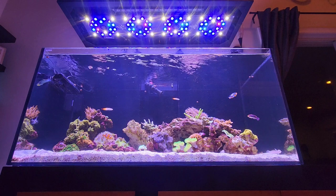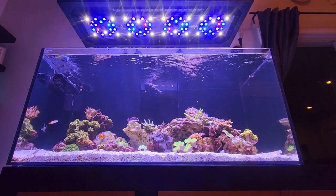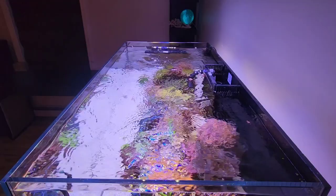Lighting the tank is a Reef Breeders Photon 48 V2 Pro and a 24 inch blue UV lumen bar which I moved from the previous tank. I went with the Reef Breeders light for a couple of reasons: they have the best PAR per dollar, and I wanted a light that I could mount very high.